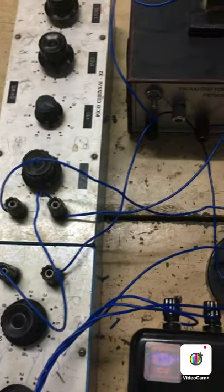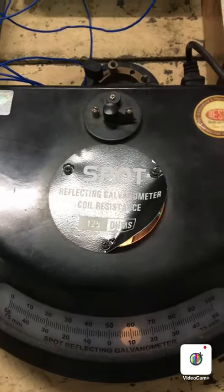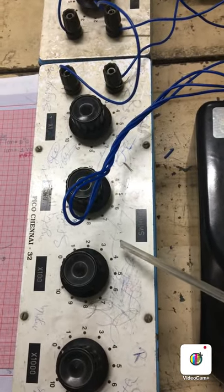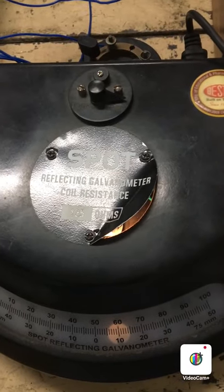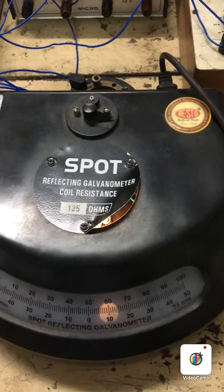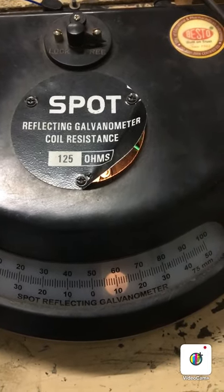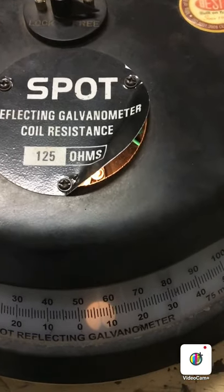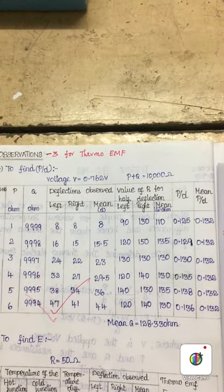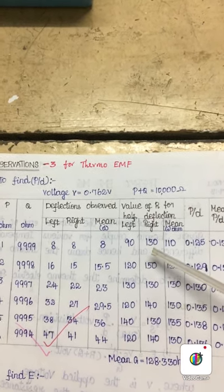For every combination of P and Q, we need to record the deflection on the left and right side. For every deflection noted, we need to apply a particular value of resistance in resistance box R to make the deflection half, and then the value of R should be noted. To make it half deflection, we apply some value in resistance box R. Now the deflection reduces to almost half. This value is then noted from resistance box R, and for the right side also, the value of R for half deflection is recorded.